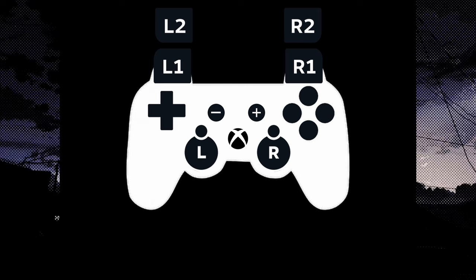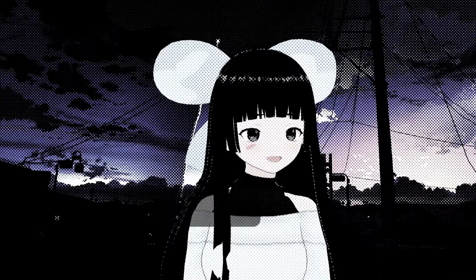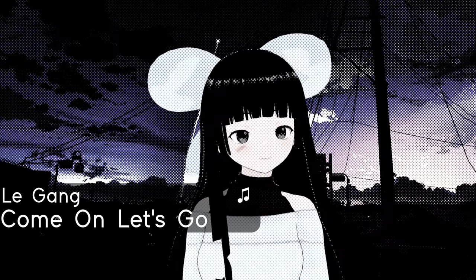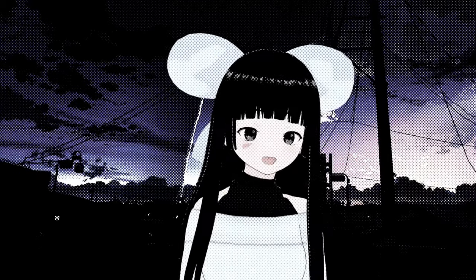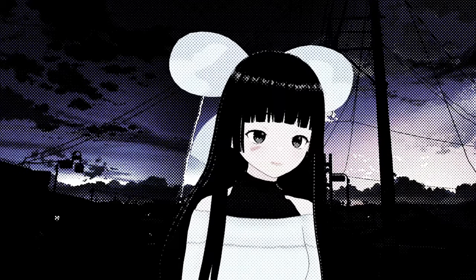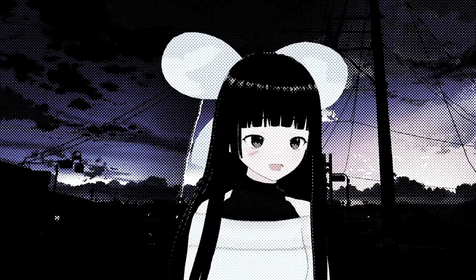These are called trackpads. You typically find these in laptops, but the most famous and most recent video game application for these would be the Steam controller and the PS4 controller. How useful could a trackpad really be? I mean, these must be experimental, right? Why bother doing them? Why bother adding them? Why use them when you can just use analog sticks to aim? Well, I'll tell you why.